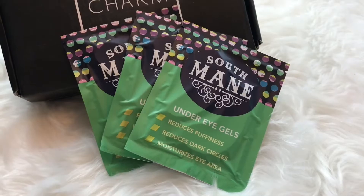Next we have South Main Beauty three-pack eye gel pads — reduces darkness, reduces dark circles, and moisturizes the eye area. I'm probably in need of some gel packs! We can't really swatch them and can't put them on right now since we have makeup on, but we are definitely going to be trying these out. Cute packaging!